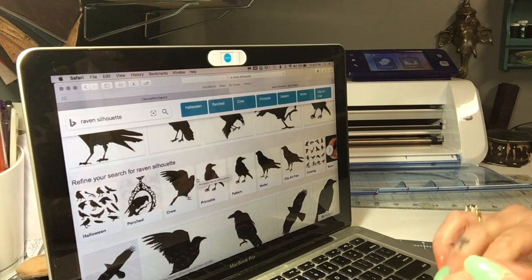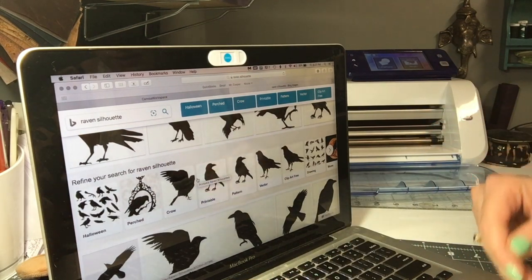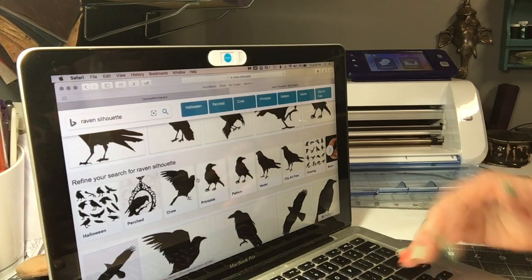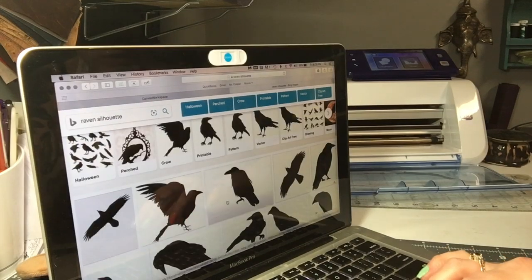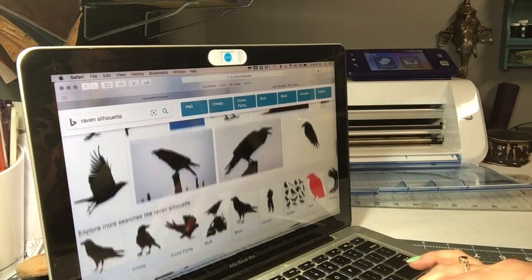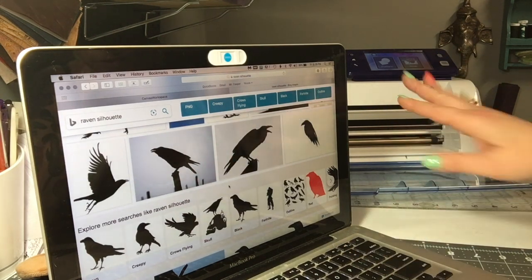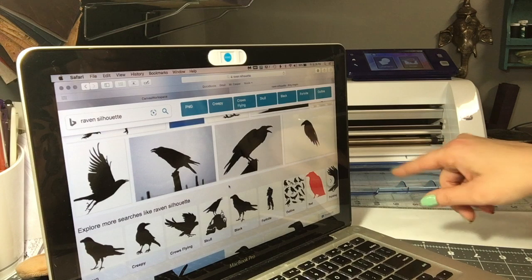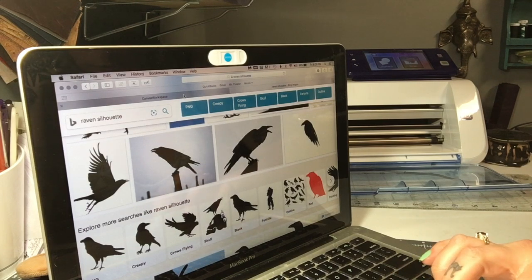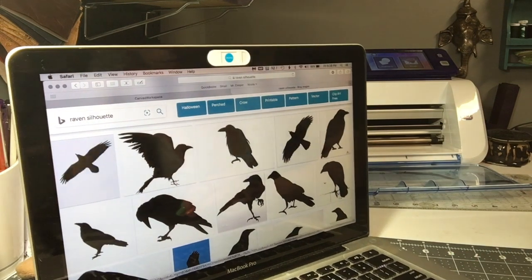You can also search for 'Raven vector image.' Vector images are scalable, which is essentially what an SVG is — SVG stands for Scalable Vector Graphic. The ScanNCut can trace a JPEG you download off the internet, or you can get a vector image which is an SVG and that will go straight into the Brother ScanNCut with no problem.